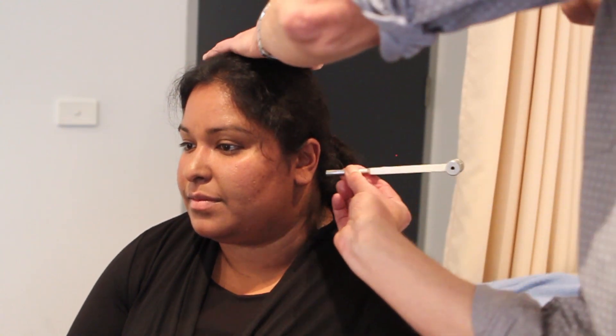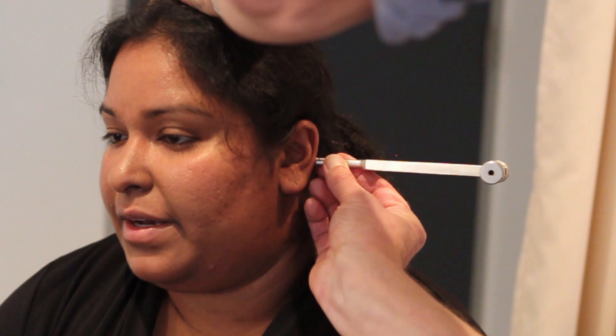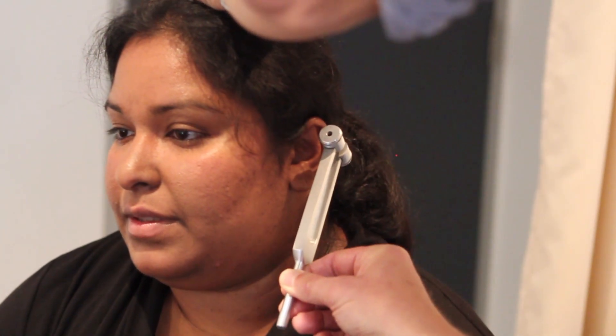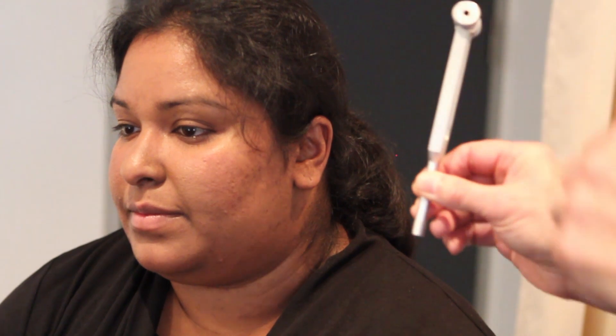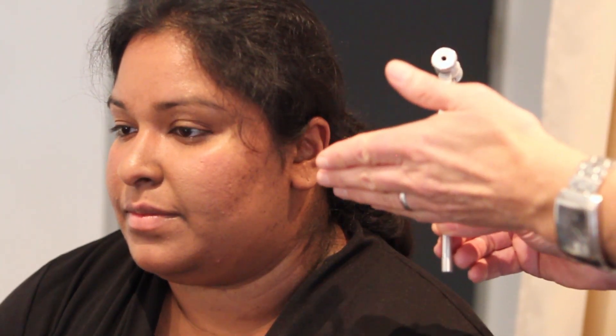I'm going to place it there. Please tell me when you stop hearing the noise. [patient: Now.] Can you hear it now at all? [patient: Yes.] Okay. Now that is a positive test because the air conduction is continuing — is still audible — even though the bone conduction has been lost.